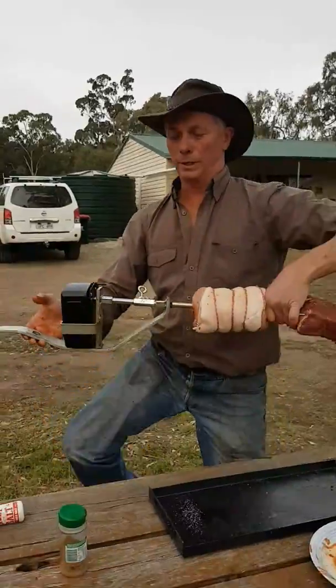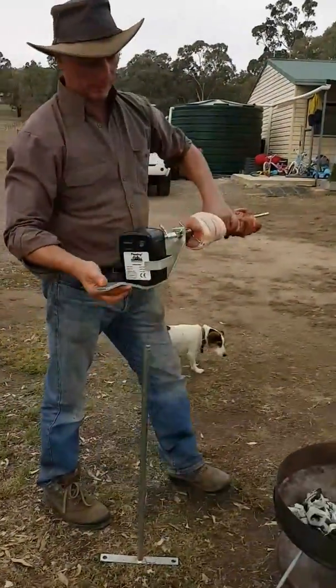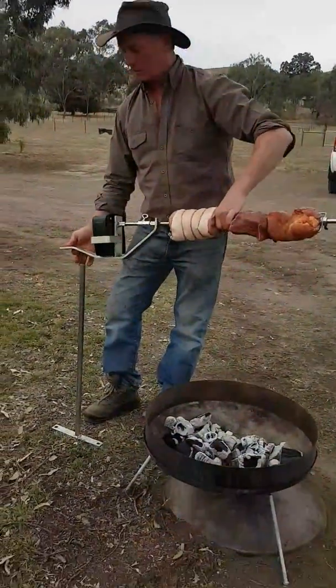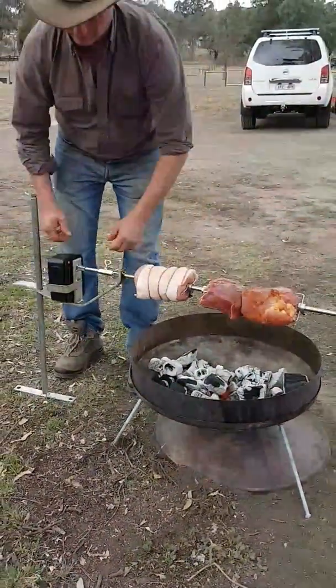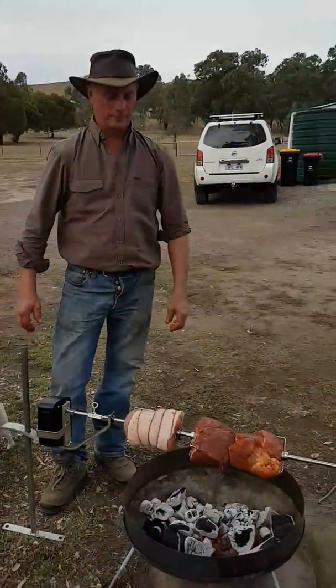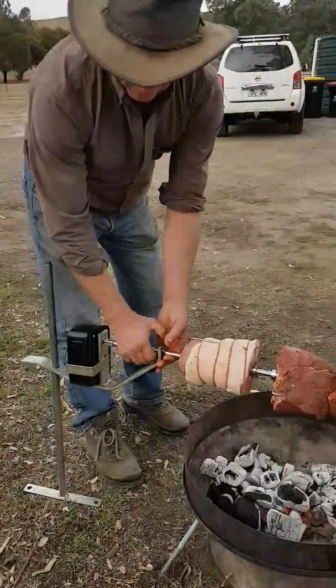It's as simple as sitting it straight onto the cook stand and adjusting your height. We're just using lump wood charcoal today, so we've got the fire pit there with the charcoal. That'll go straight onto there — we'll just turn it on, and you can adjust your height any time, just move it up and down.